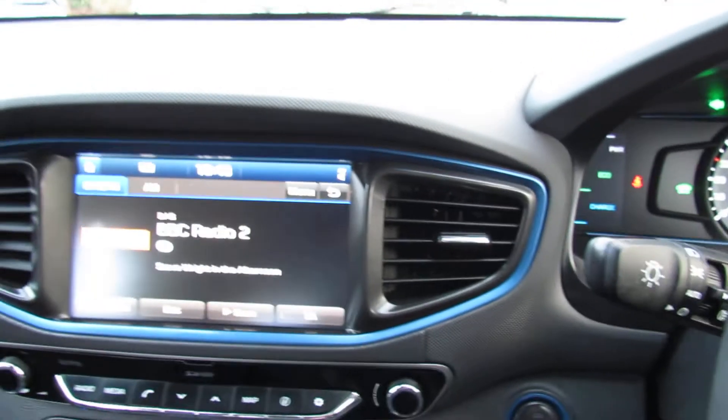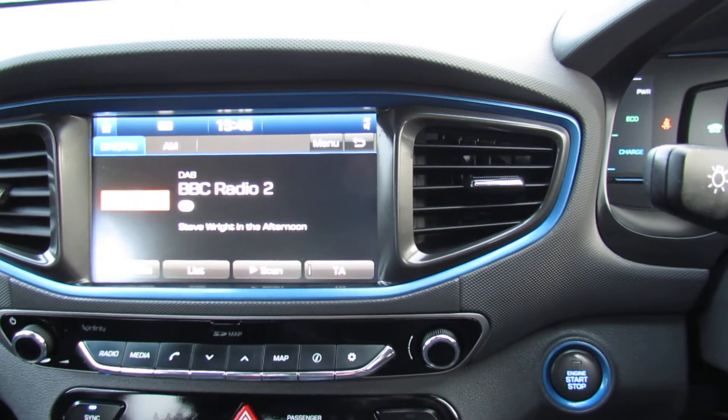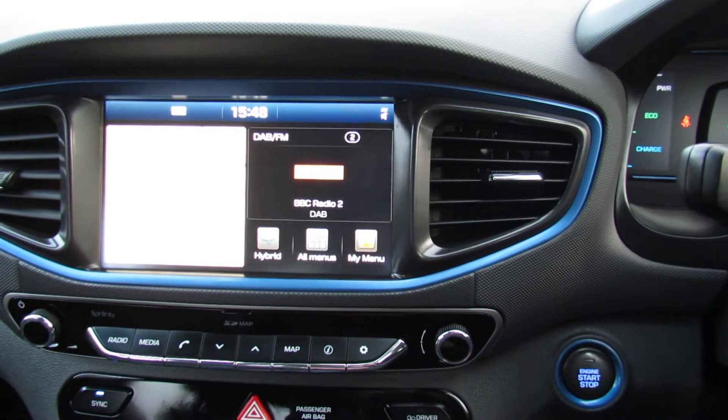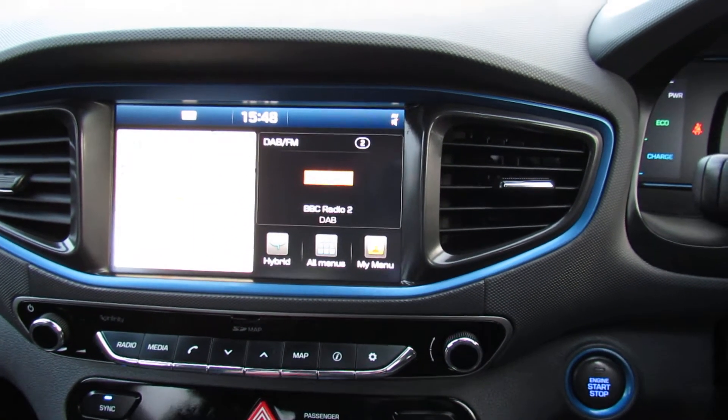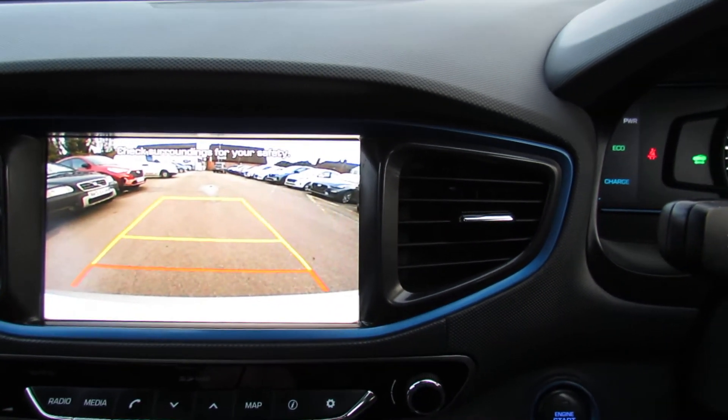Moving into the middle — at the moment as you can see it's on Radio 2, this is where you'd stream your music. If I press the home button like that we have the satellite navigation come up. You can have that full screen if you so wish, and I'll just pop her in reverse to show you the reversing camera — and there you go, reversing camera.